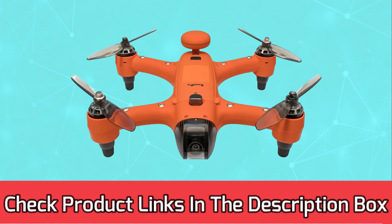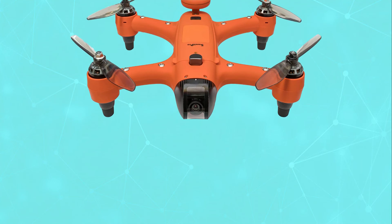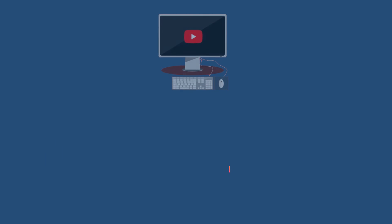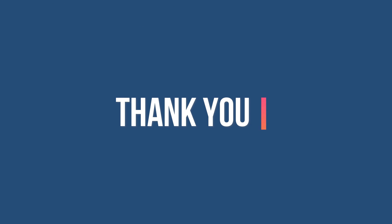For current prices and discounts, check the links in the description box. Please like, comment, and subscribe to our YouTube channel. Thank you for watching this video.